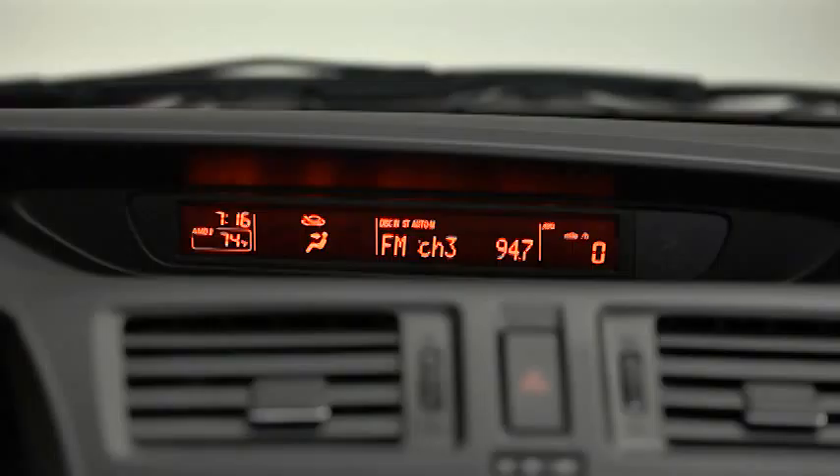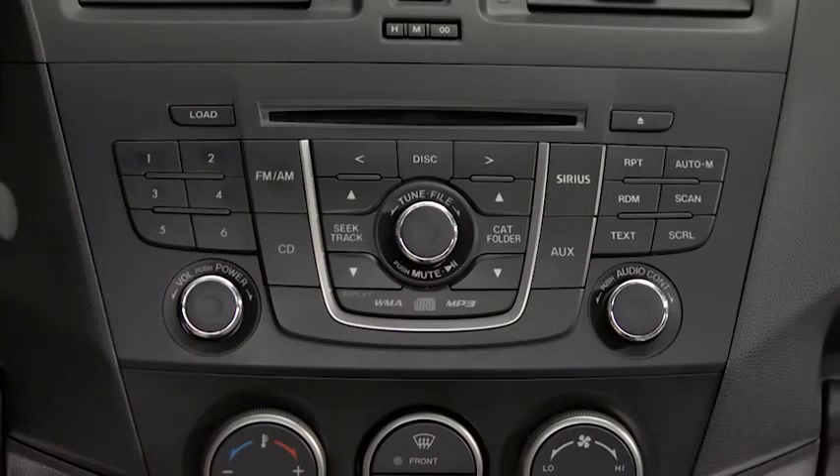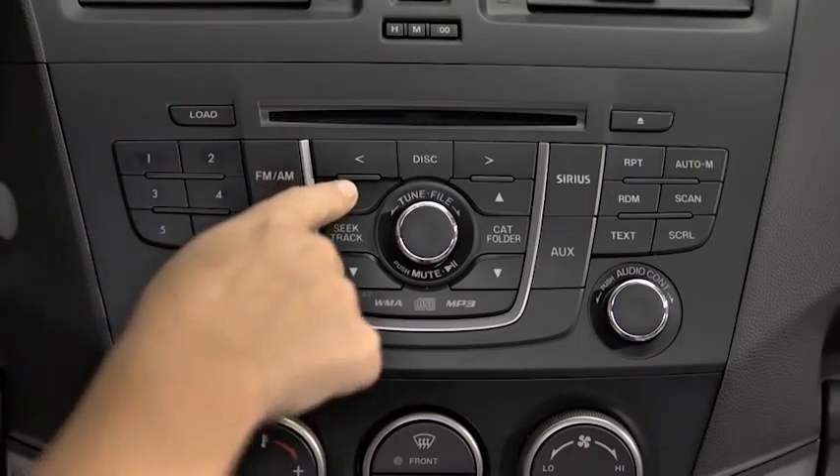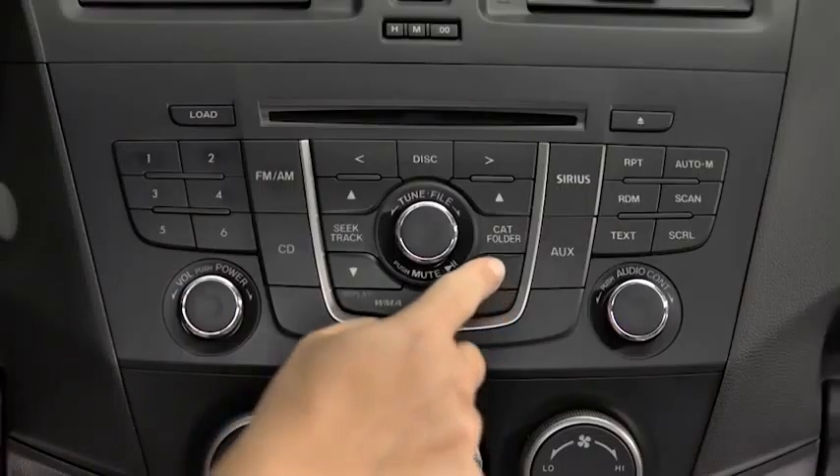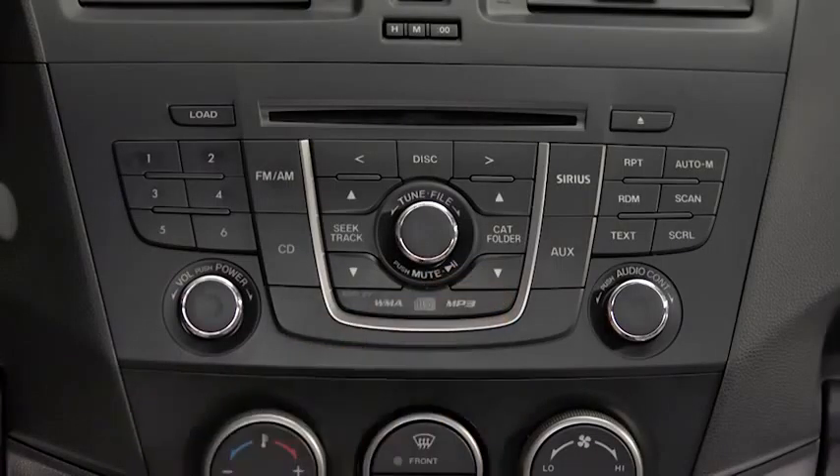To tune an auto storage station, press and release the auto memory button to recall one storage station at a time. To play a CD, insert the CD into the slot label side up. The auto loading mechanism will load the CD and begin to play it. To select a track on a music CD, press the track button up or down. To select a folder on an MP3 or WMA CD, press the folder button up or down.